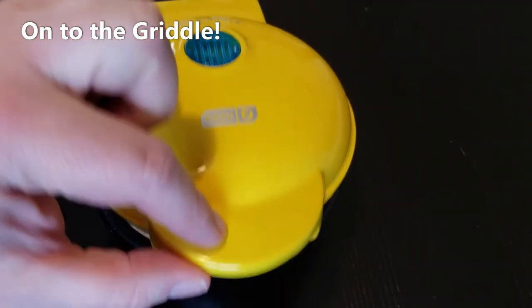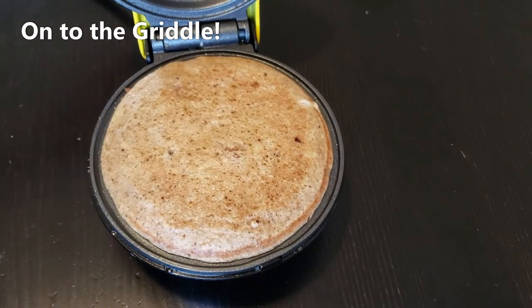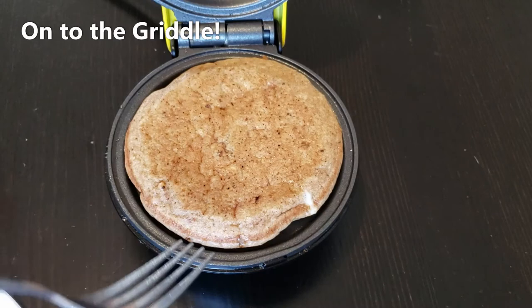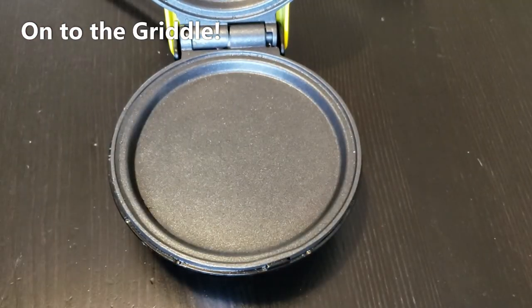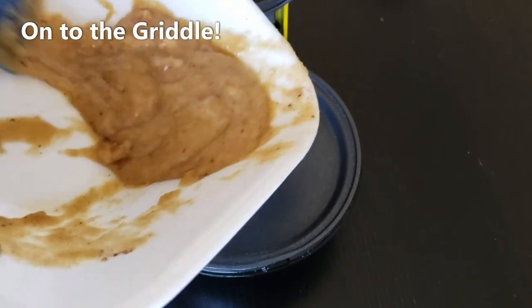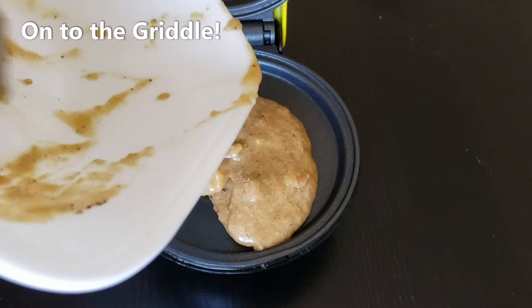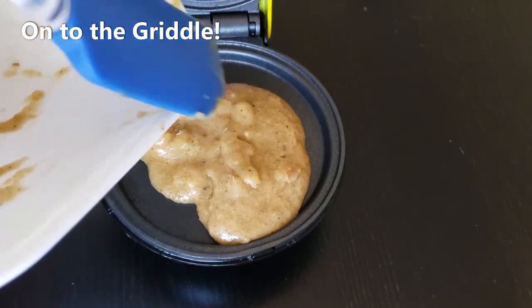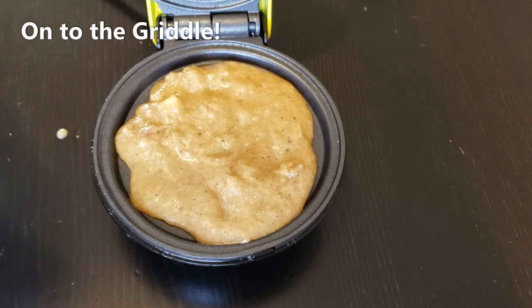It's been a few minutes — I take a peek and that is looking pretty good. I'm going to let it go for maybe 30 more seconds and then take it out. You can see it's nice and done. I'm going to pop it out and add the batter for the second one. You can see how easily it popped right out — with these Dash waffle makers and griddles you rarely need to put any nonstick or oil down because it just pops right out.